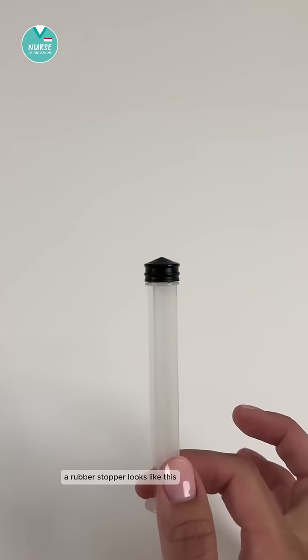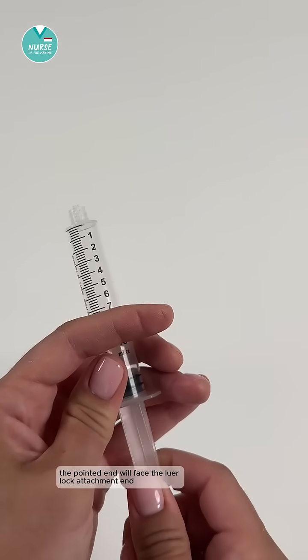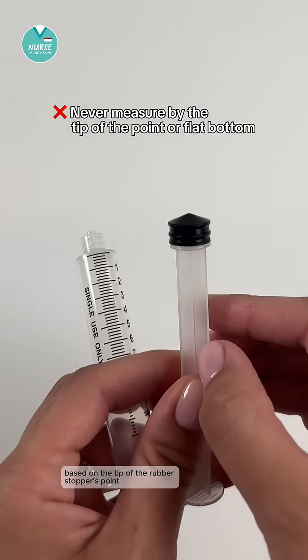A rubber stopper looks like this — you have a flat end and a pointed end. The pointed end will face the luer lock attachment end, where medication will push out.